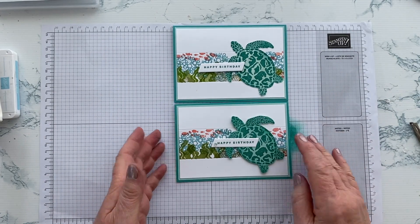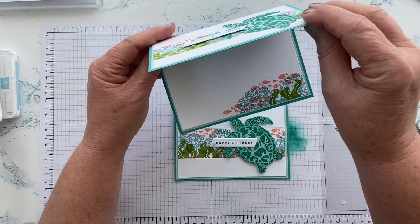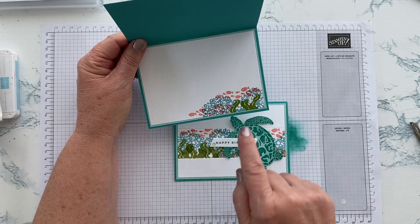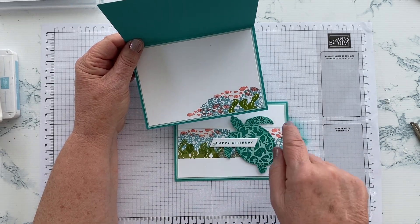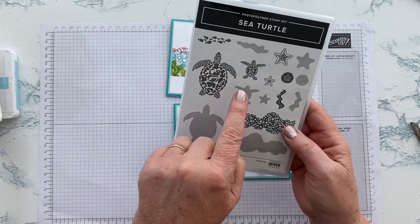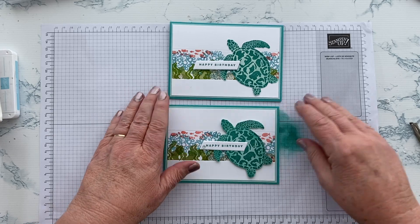I'll just show you what I did on the inside of this one. I just added in a little bit more of the scene while I had the stamps out — some water, some fish, and a little bit of seaweed. You could add in a turtle too. The nice thing about this set is it's got the large turtle and also a small turtle, which you could have added in.